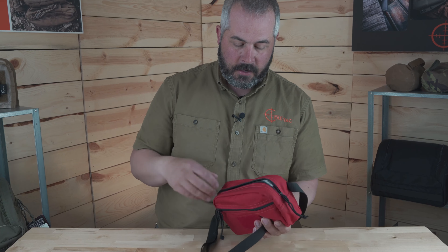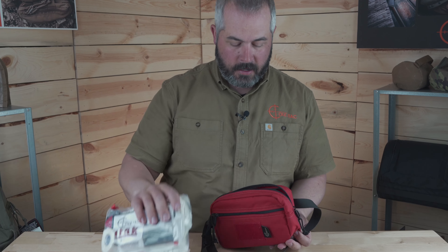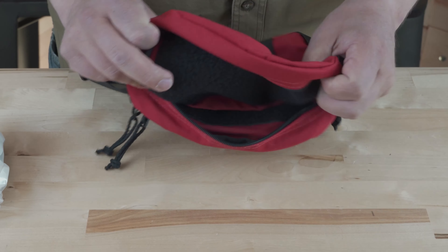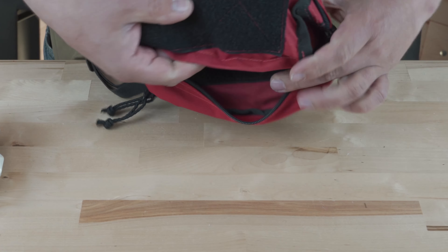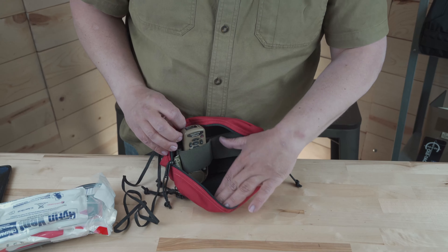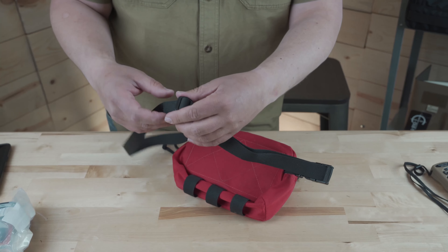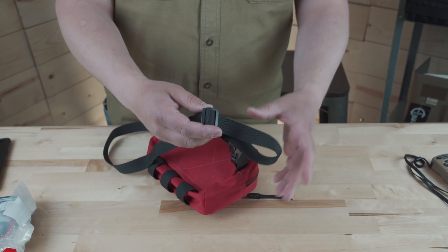And the inside is very roomy. This one we have set up has a med kit ready to go in it. Both the front and back have loop panels so you can stick other accessories in there. We have our elastic organizers that work real well. And the adjustable waist strap can be quickly clipped on and off.